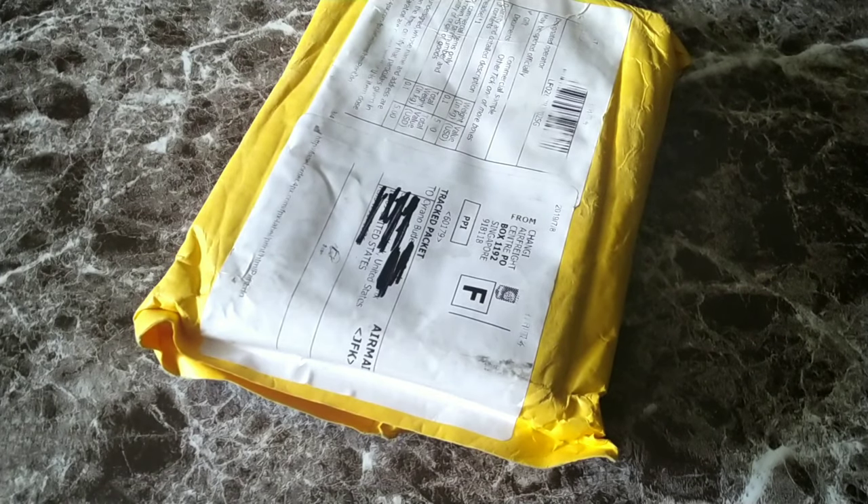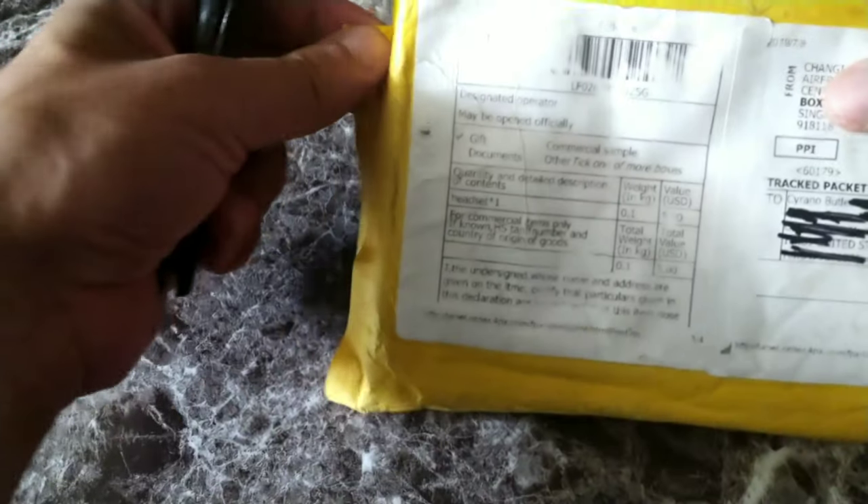Hey, what's going on guys? I got an unboxing video for you. I'm not quite sure what's in the package because it's been here for some time, but let's go ahead and open it up and see what's in the box. Make sure you guys stay locked in. All right, so right here we do have the package — it says 'headset' — so let's go ahead and open that up.